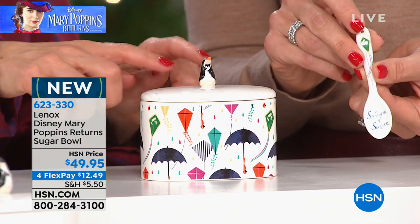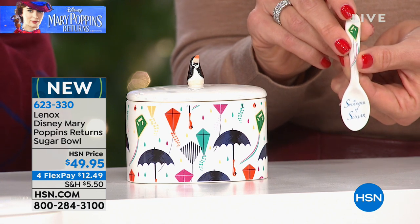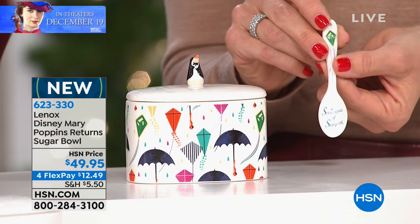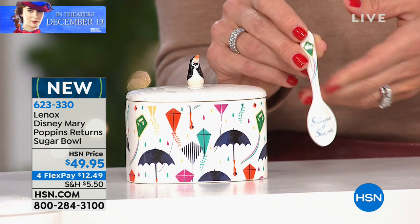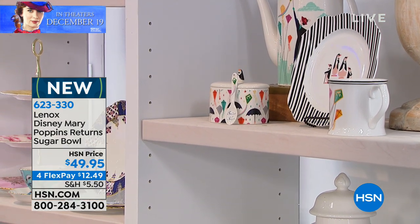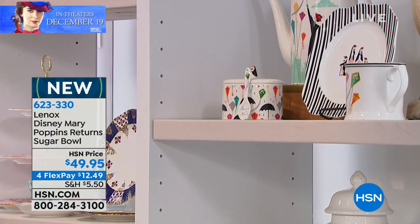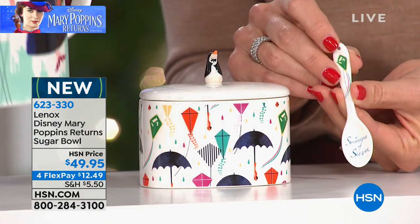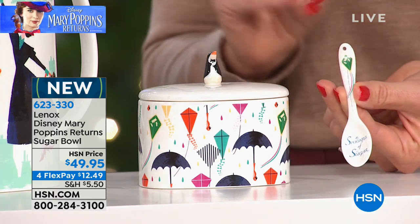If you collect sugar pots or have a little tea set, this would be a wonderful addition for anyone serious about collecting, because this will never happen again here at HSN. We're only shopping today with Disney's Mary Poppins Returns. So many kitchens have glass-fronted cabinets — how fun to add a little whimsy. And remember, you can only get these here at HSN, because even the theme parks don't have these yet. If you're a Disney fanatic and want to be first among your friends, this is where to get them.